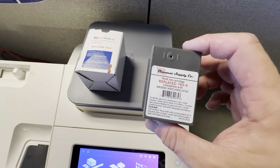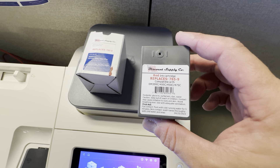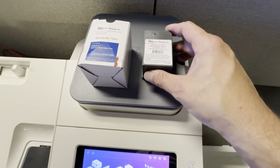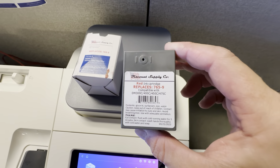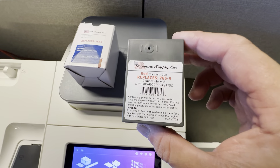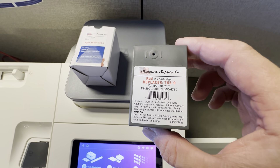These are much more economical and they really do a nice job on this machine. I've been using these for probably two to three years and Discount Supply Company always comes through with really great cartridges.